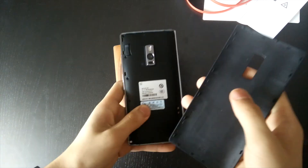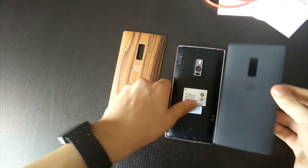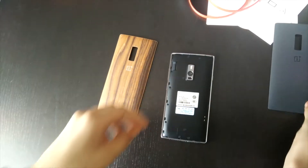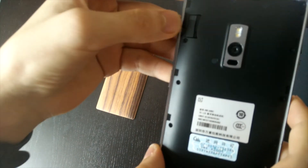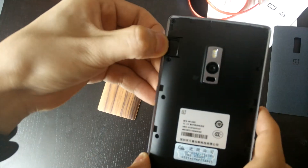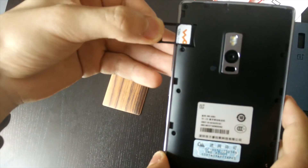Yeah, so that's it, it's that easy guys. That's the cover, it's very thin — just put it on the side. And here's the dual SIM slot from here; you can pull it out and there's your two SIMs. You can put another nano SIM and put the back on.